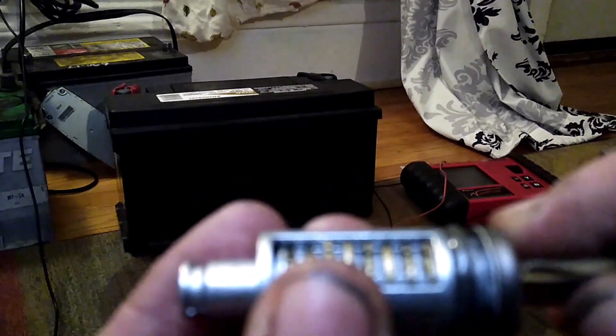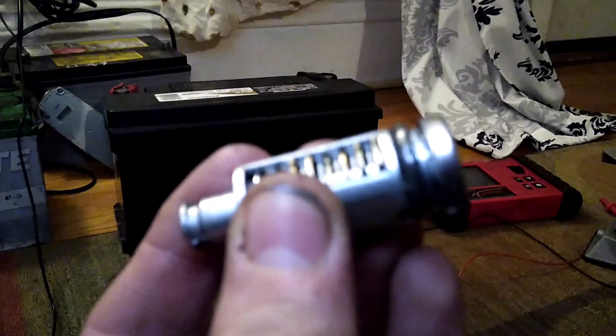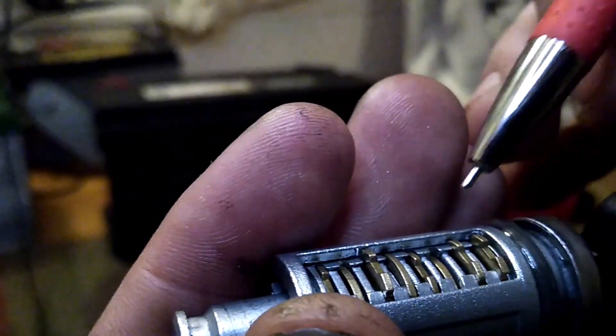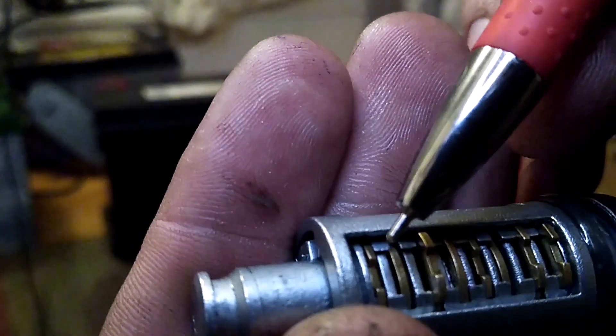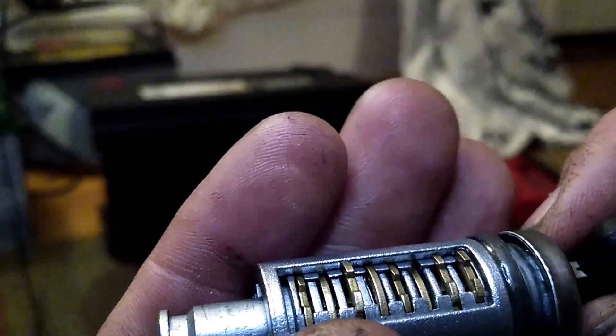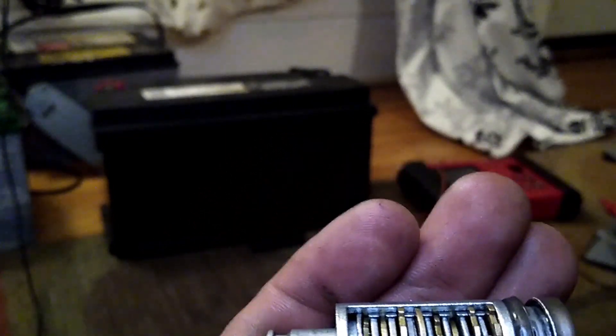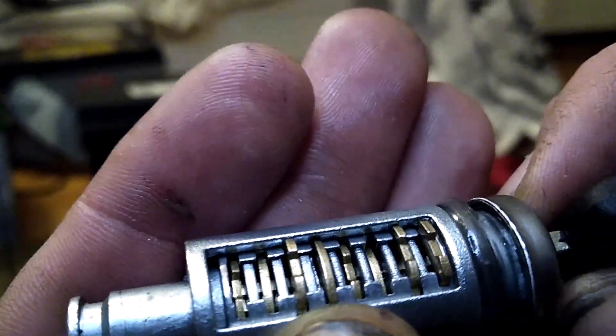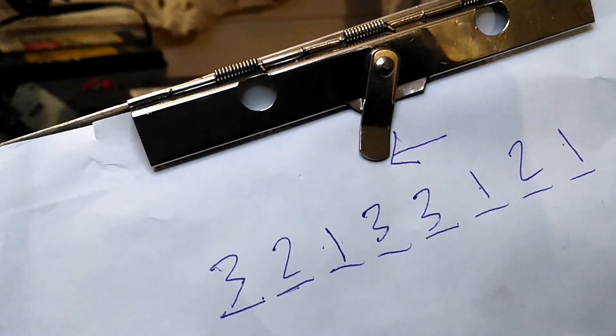Number 2 and number 7 are a number 2 cut. And 4, 5, and 8 are a number 3, according to my already decoded schematic. Let's take the number 3 key, and we can see that wafers 4, 5, and 8 are flush — so we know those are our number 3 cut. This lock doesn't actually have any number 4 cuts. If we stick the number 4 in, literally nothing is even remotely close to flush. So we have decoded it, we know what the bitting is now, and we know which direction the tip is so we don't get it confused.